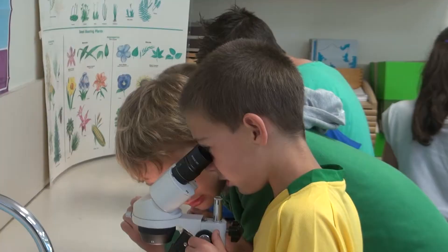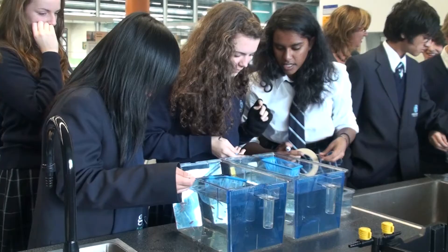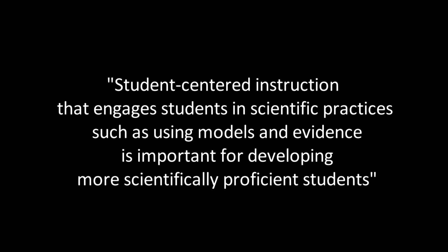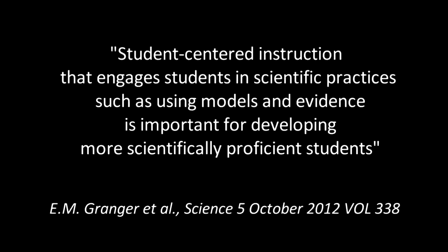Do you think it fits well with the Australian curriculum? Absolutely. There's the science and there's geography as well — with the different temperatures, climate zones and stuff like that. You can do a bit of maths, a bit of language. They're learning about almost the life cycle of an animal. You've got enough difficulty to be challenging, but it can be modified quite easily to fit with any program. Student-centred instruction that engages students in scientific practices such as using models and evidence is important for developing more scientifically proficient students.